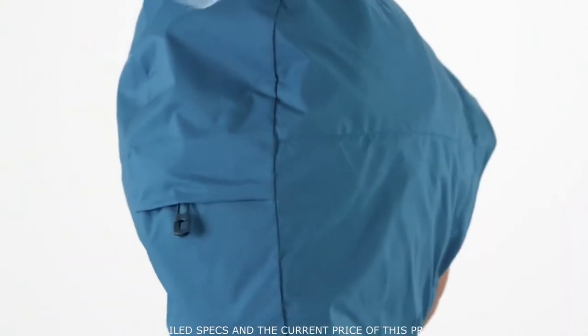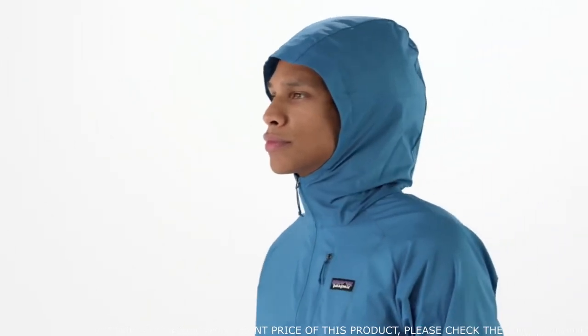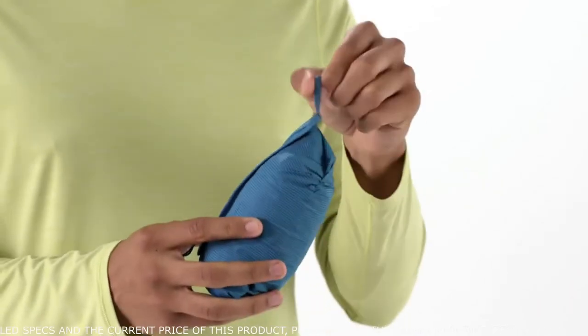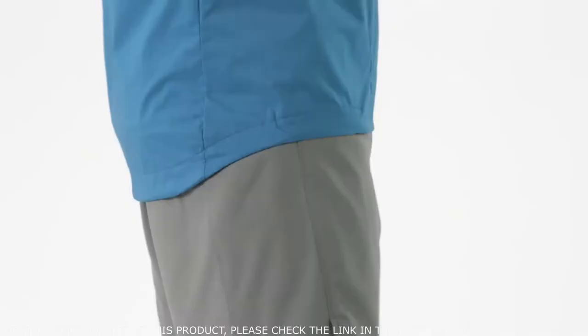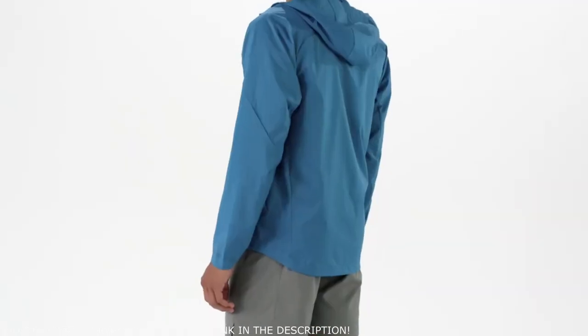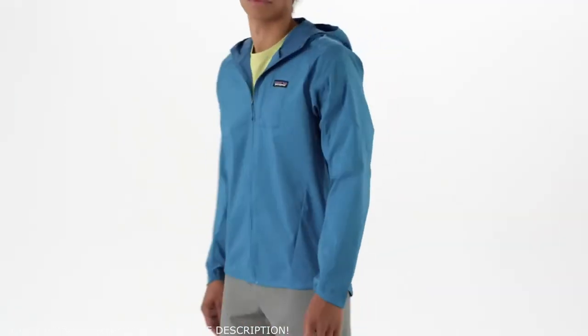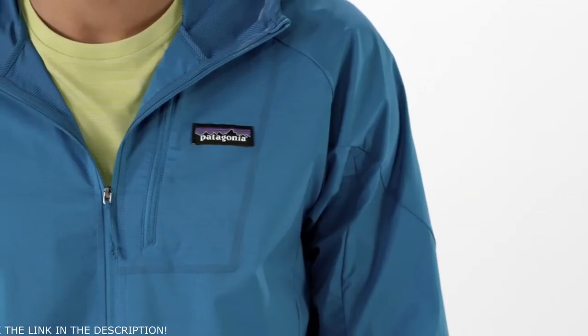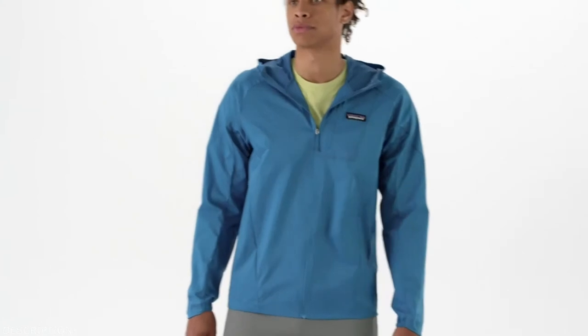The hood adjusts with a single pull to improve peripheral vision. A zippered chest pocket secures small essentials, converting to a stuff sack with a reinforced carabiner clip-in loop. A drop tail hem keeps your backside well covered. It's easy to care for — just machine wash in cold water and tumble dry on low to help maintain water repellency. And this jacket is Fairtrade certified sewn, which means the people who made it earned a premium for their labor.